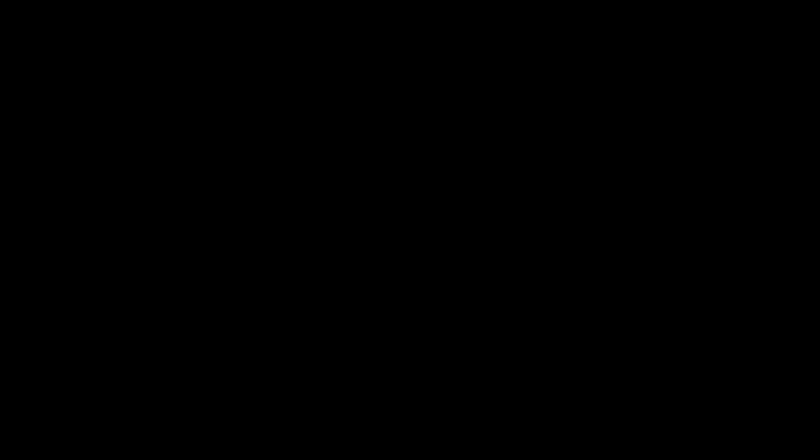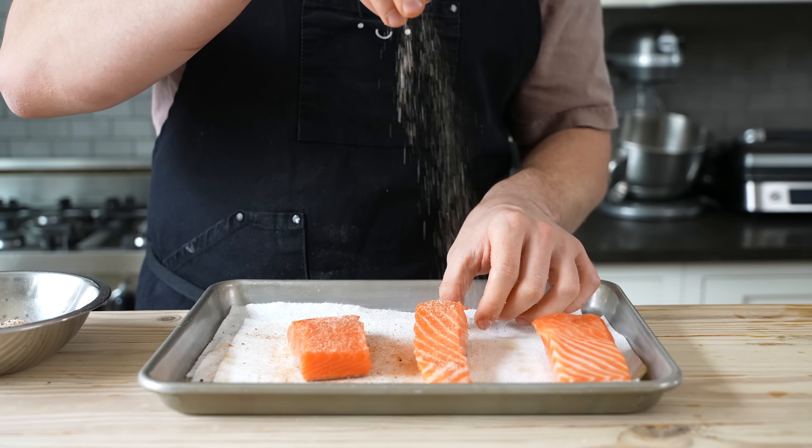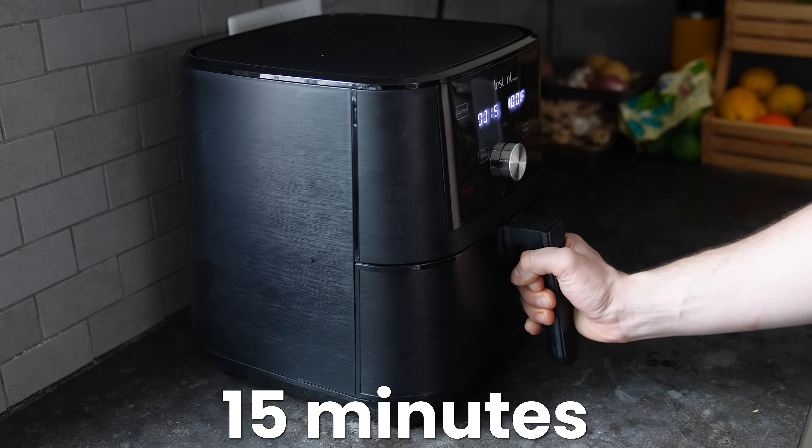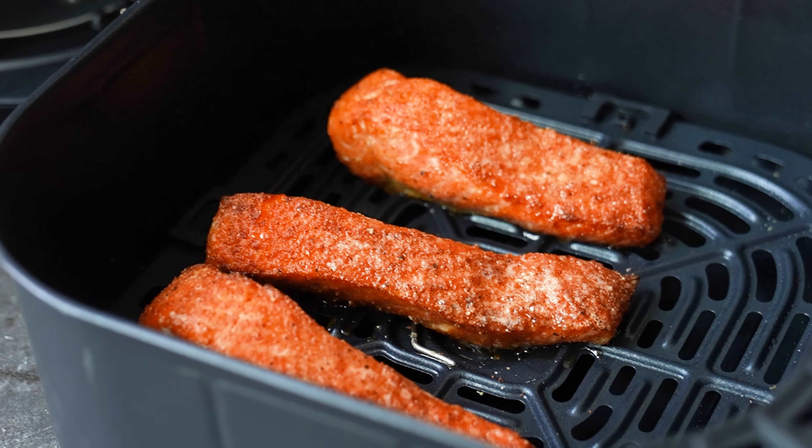Now for the air fryer version — it's actually shockingly simple. Same seasoning, preheat an air fryer to 400°F, pop it in for 15 minutes, and that's it. It's done and it looks pretty nice.